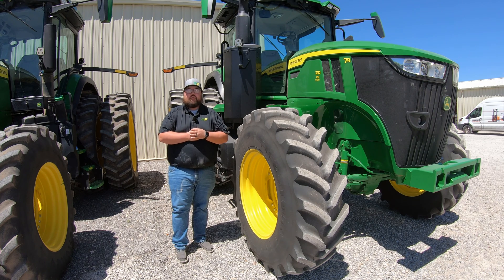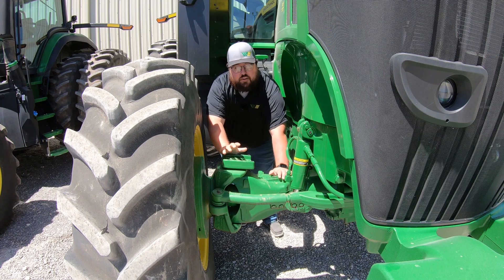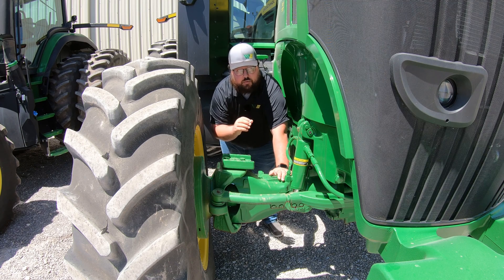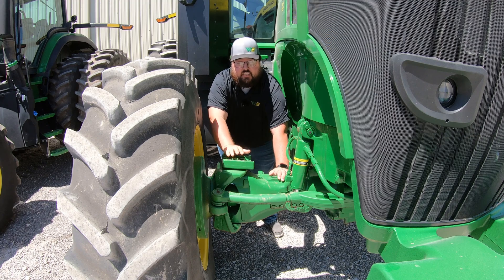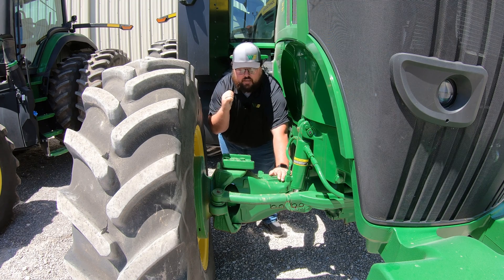What's up guys, this is Brent with Western Equipment. Let's jump right in and start talking about all the grease points on your John Deere 7R tractors. On these John Deere 7Rs, you are going to have two main places where you'll need to do greasing: on the front axle and at the rear hitch.